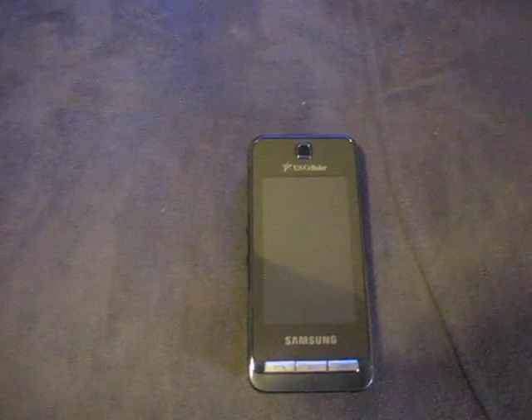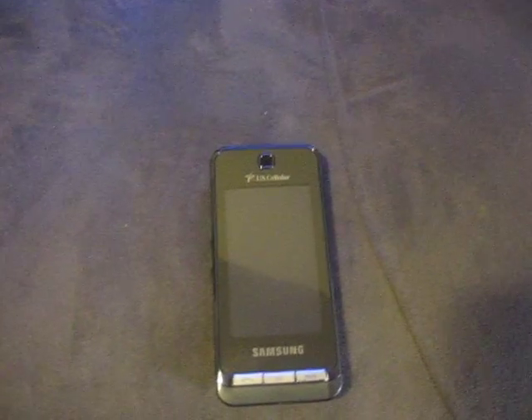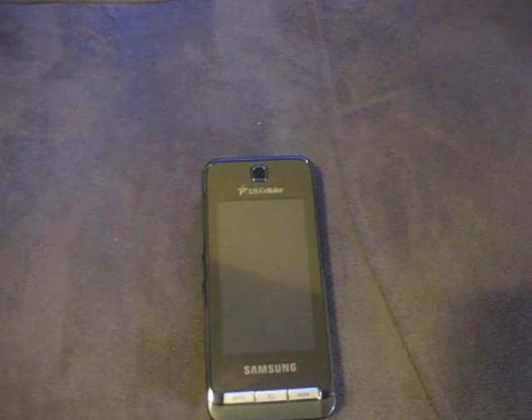Hey dude, I have the Santon Dell, and I have a question for anyone who knows how to use them — how do you put music on it?